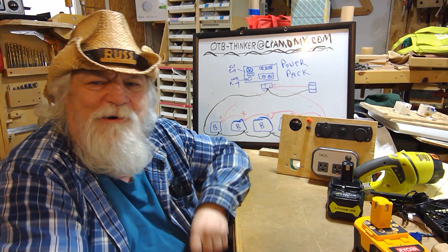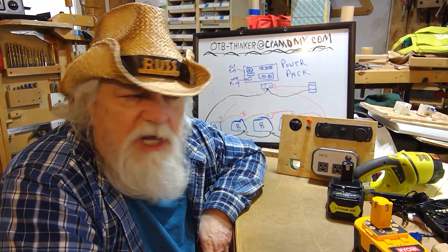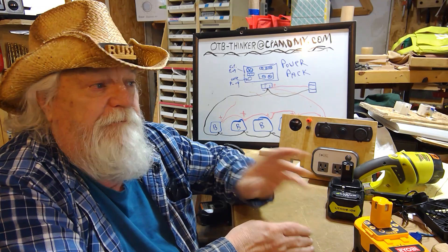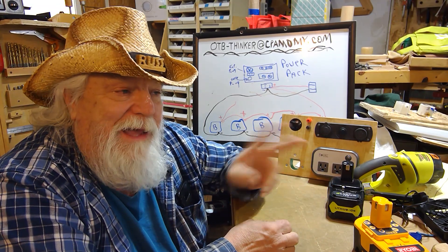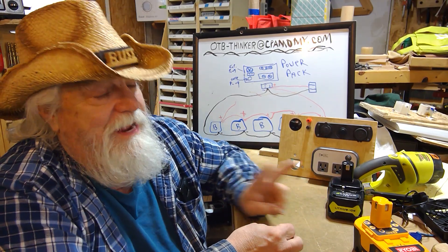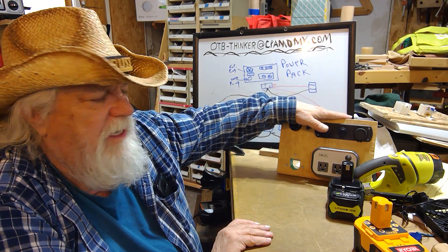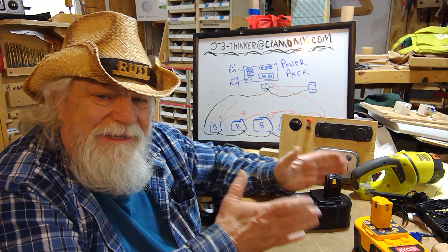Good morning, Russ here, welcome back to the shop. Today I want to talk about Ryobi battery banks. First off, you're going to hear two terms going back and forth — I may accidentally say one when I mean the other. This is a power pack, and what I'm going to talk about today is a battery bank.